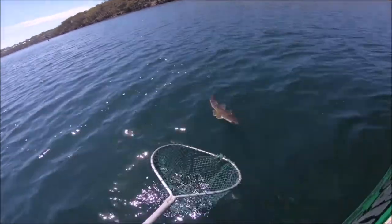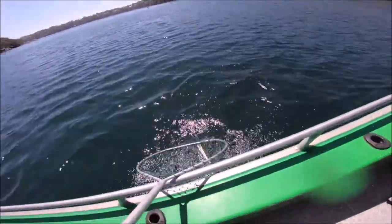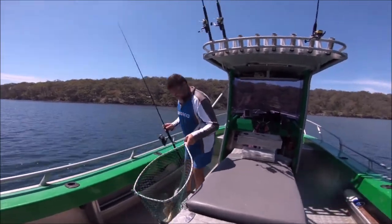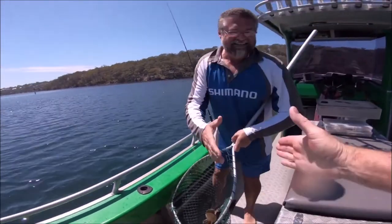Here he comes, head first, in the net. Absolute ripper! That is a cracker of a flathead — that's a good one. There's your PB.